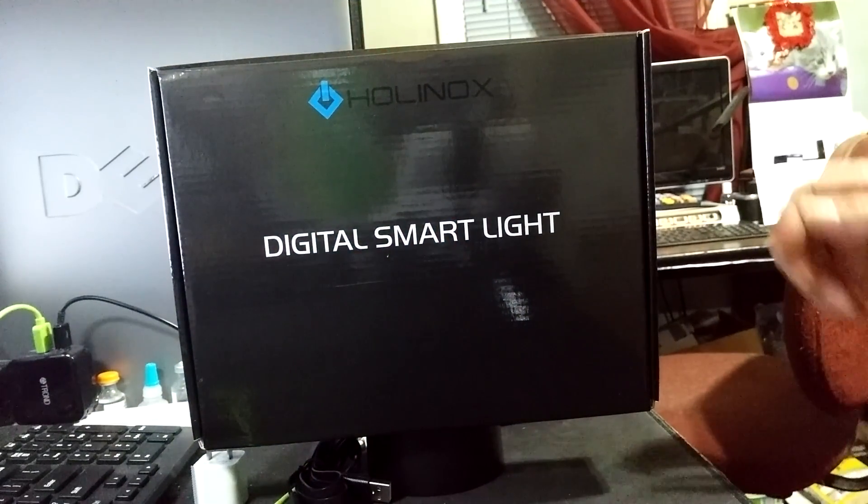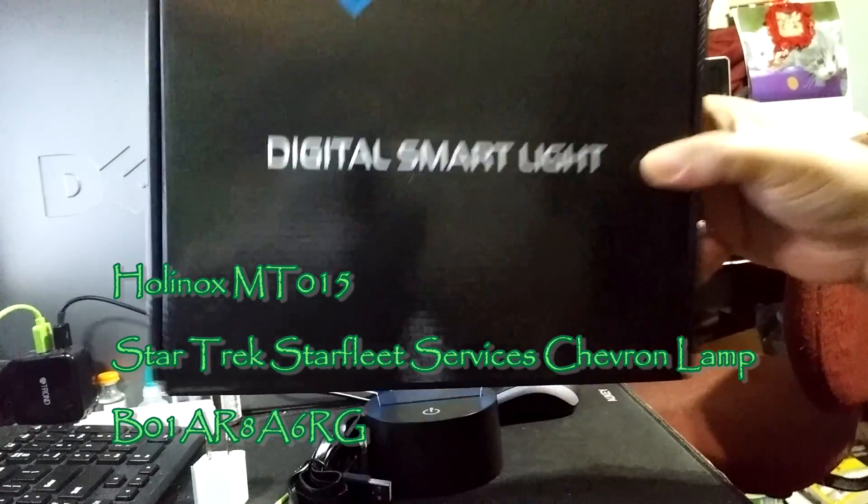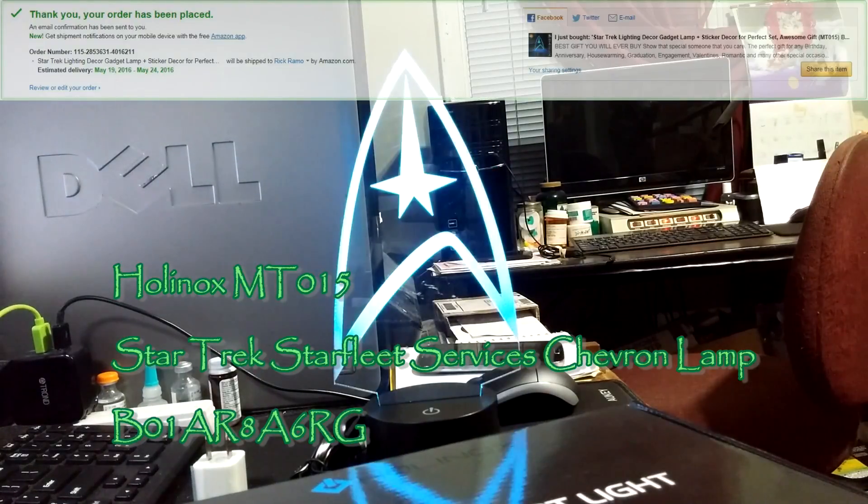Rick, with the best of everything, let's take a look at the Holinox Digital Smart Light. This is kind of a cute thematic light — a Star Trek chevron.